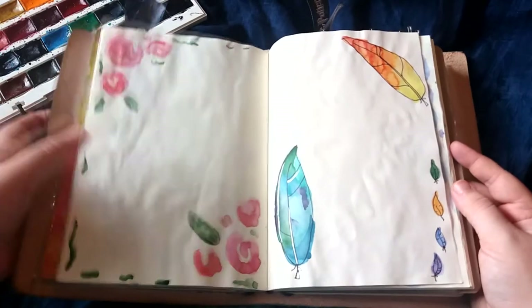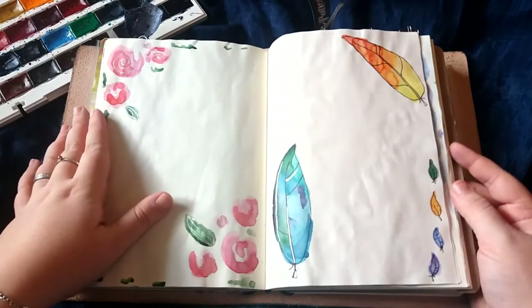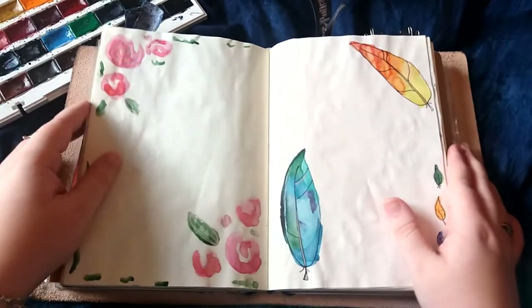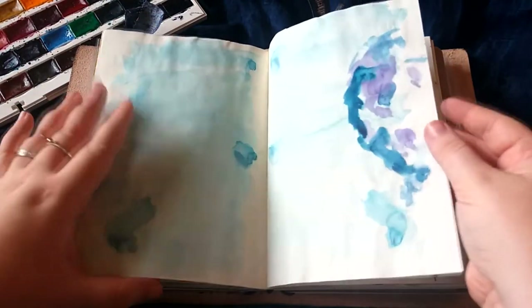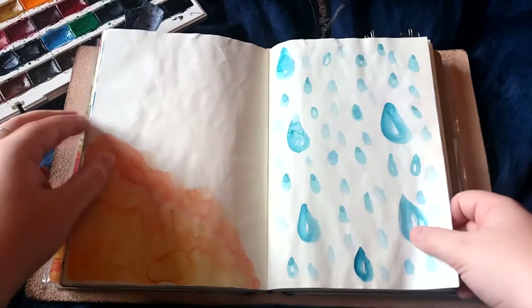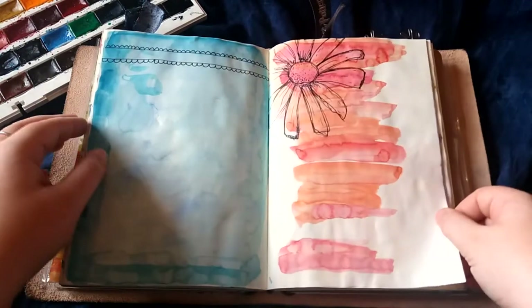So what I'm going to show you in this unboxing is kind of my DIY to get what I want for my B6 notebook. This is just the paper — this is the same paper as what is in the Midori MD Lite that I have bought that's just arrived.